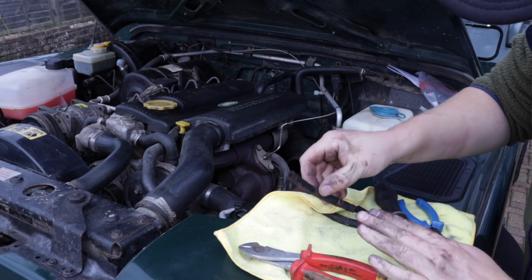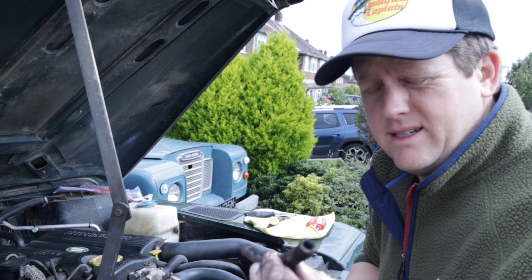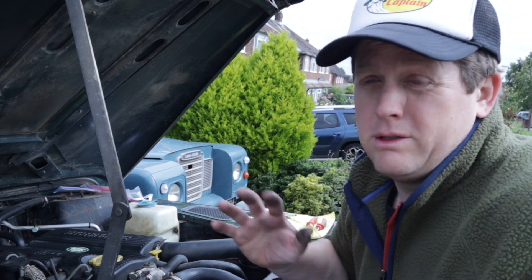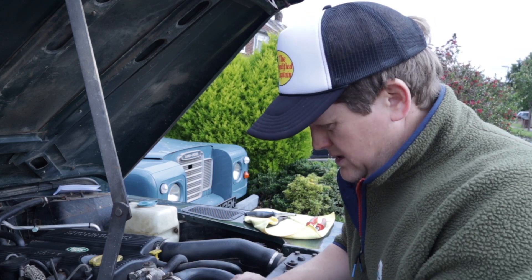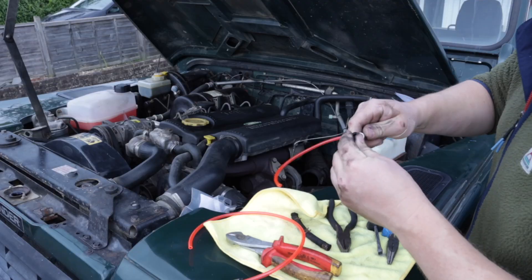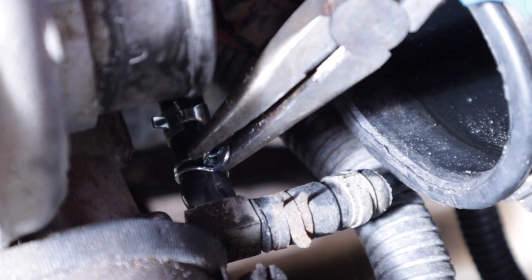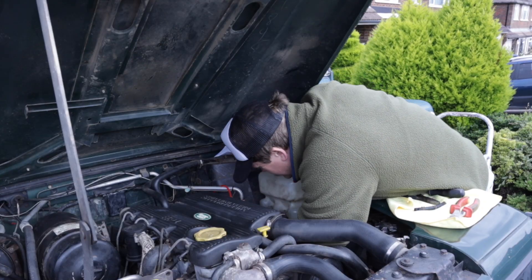Then I remove the intake to the turbo and the little pipe that goes between the turbo and the wastegate. This joining pipe will be replaced with two new sections, with the boost controller going in the middle to connect them. You can control whatever boost is with this thing. One side of the new line goes on the turbo side with a little pinch clip — and it's the same on the wastegate side.